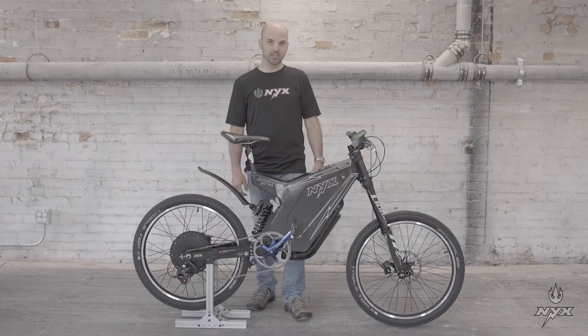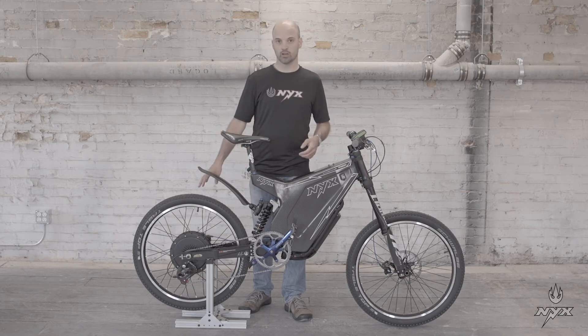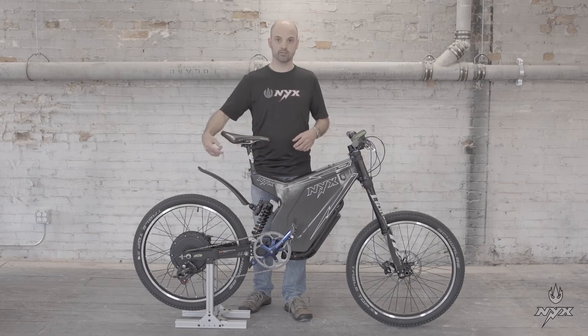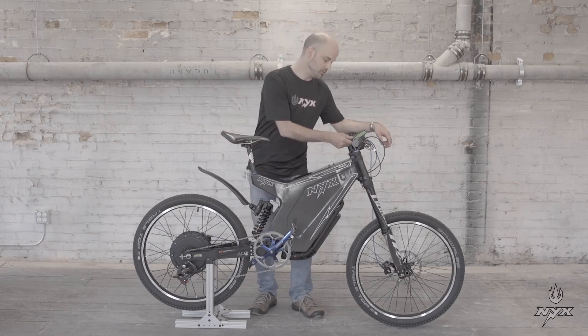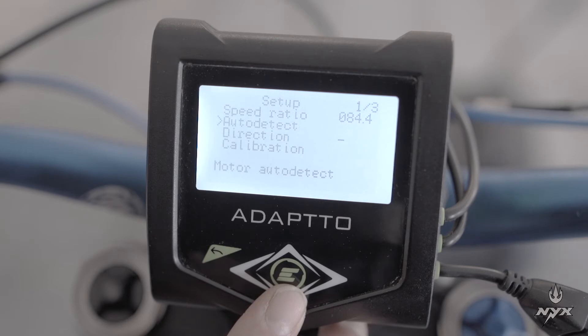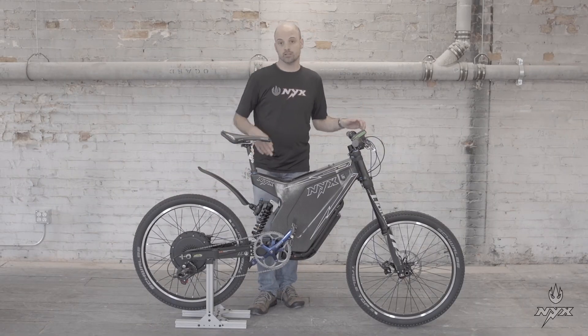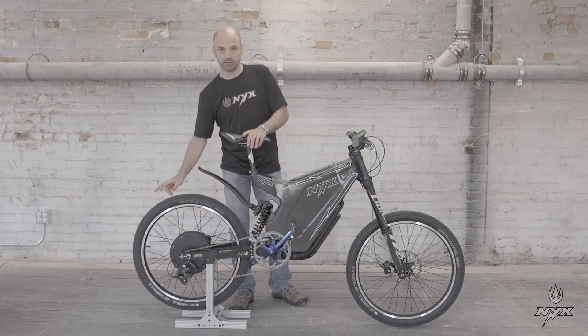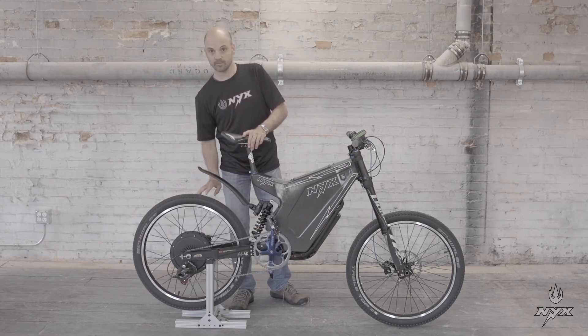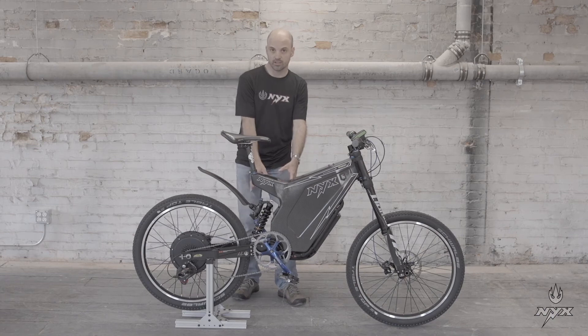Now the next step is auto detection of the motor. The controller has the capability to learn the motor's winding and electrical parameters. Go to the menu, find controller setup, and select the second option: auto detection. Important: when you do this, the motor will begin to spin. There are two cases — it either spins in the right direction or backward. If it spins backward, be careful not to be in the path of the pedals.